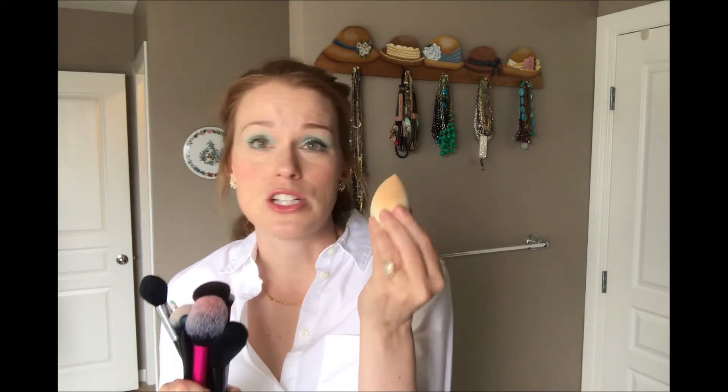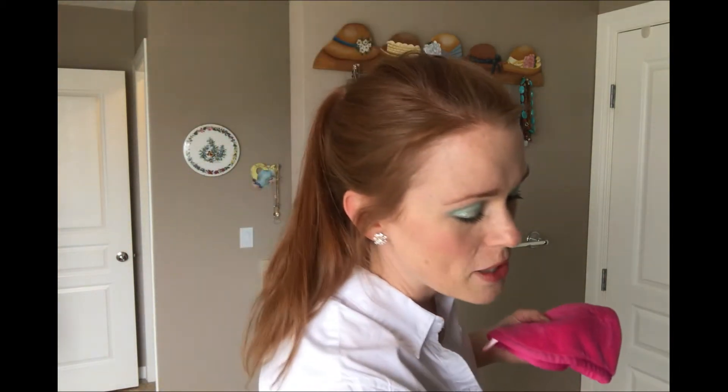Not only are we going to talk about how to clean the brushes, but we're also going to talk about the Beauty Blender — this sponge gets stained. So first things first: for your brushes, you're going to need a cloth that's microfiber-y, or even just a towel. I used the kids' old face cloths — I had a gajillion of them when they were babies and I don't need so many now. They make great tools for cleaning your makeup brushes.